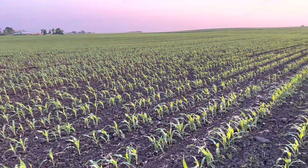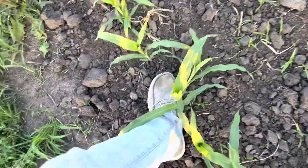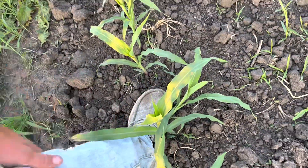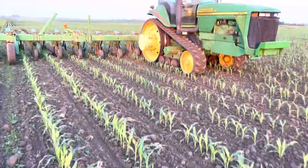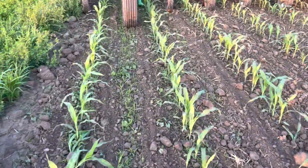The corn has good color and it's about a foot tall right now. If we look down, it's like mid-shin — about a foot, maybe a little more in some spots. We can also see some of our weed pressure out here.